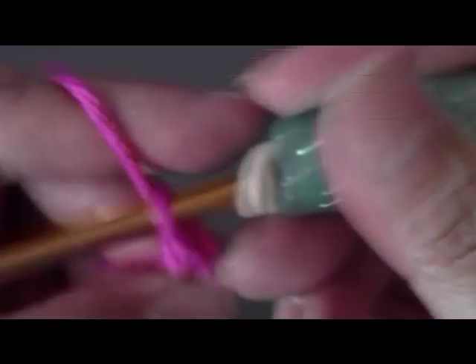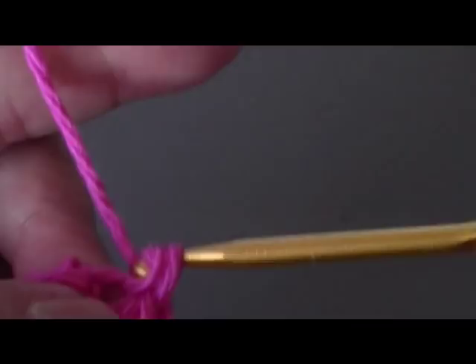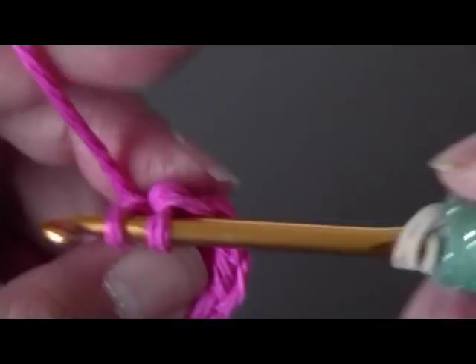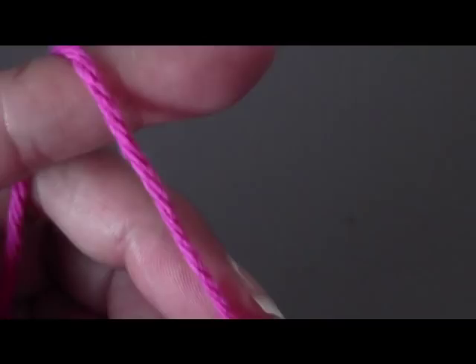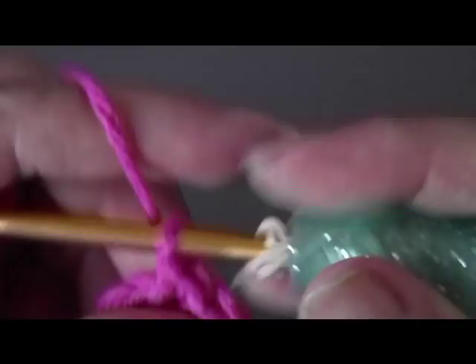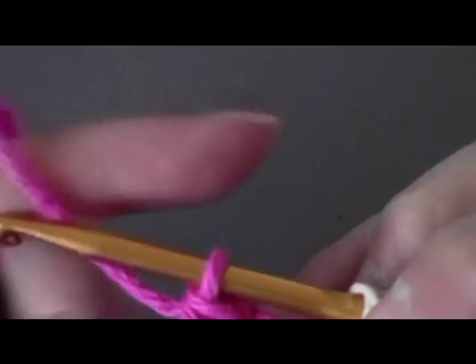There's your little ring. Now you're going to chain one and do two single crochets in each chain — you're doing an increase in every single chain all the way around. So here's one, and then in the next one two single crochets; repeat that all the way around. It's kind of hard to work because it's so tiny to hold on to. Once you've done that, go ahead and slip stitch to close your first row.